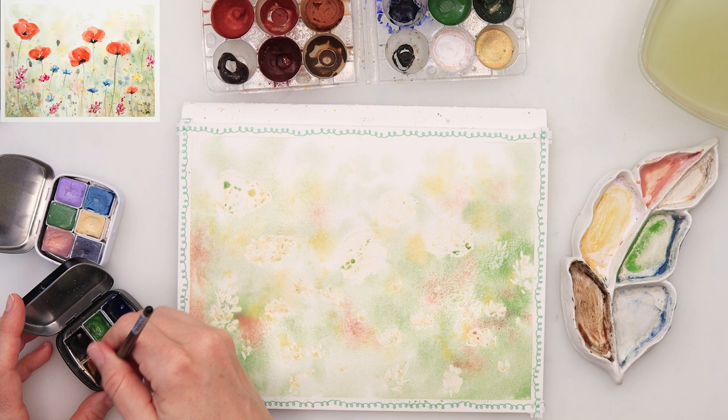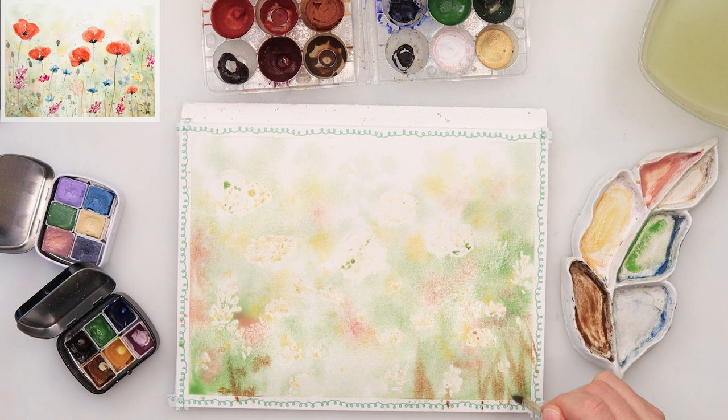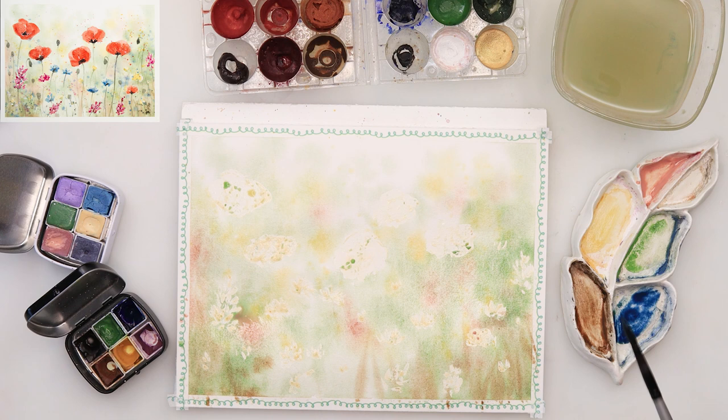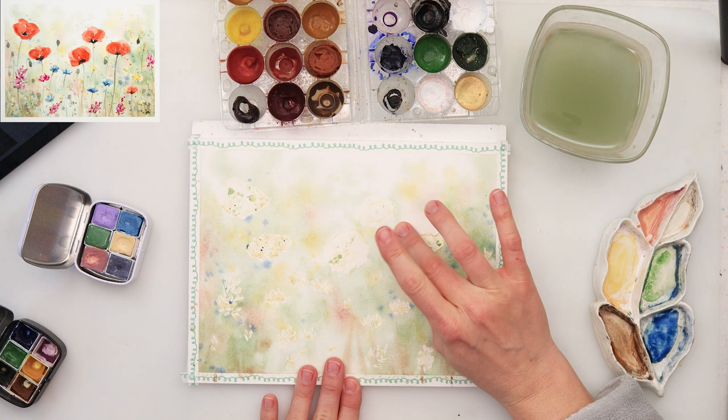Now picking up some brown and black and mixing those two just to create a darker brown. I'm adding some grasses in the lower part just to make that area slightly darker, because I want to make it look like the part nearest to us is furthest from the light source, so it's also a little bit darker.